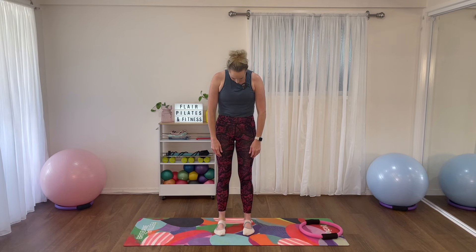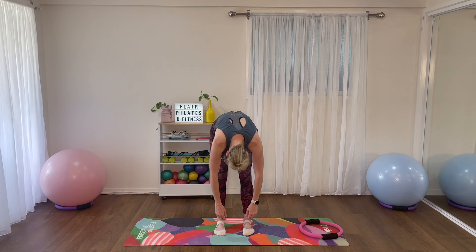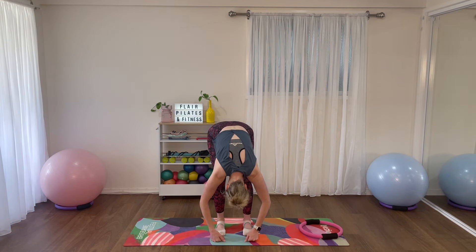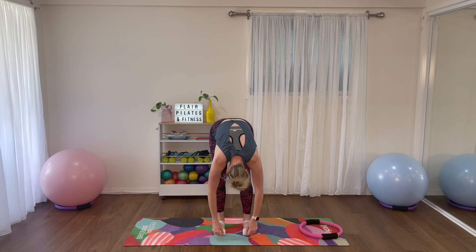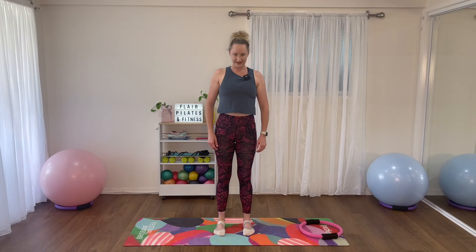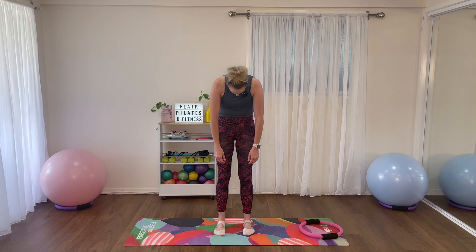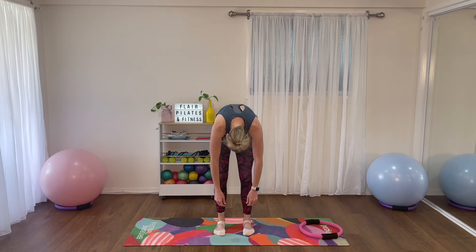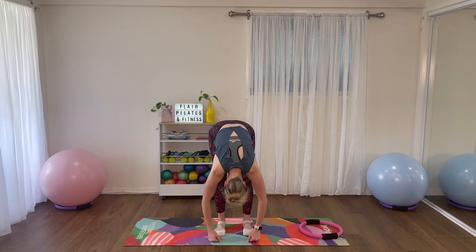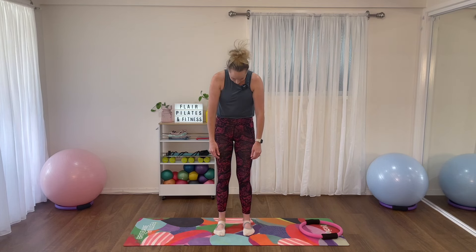Big breath in, and on your exhale we're going to roll down, starting from the top of the spine, bending the knees, scooping through the abdominals, rolling each vertebra down bone by bone until we hit the floor with our fingertips. Nice big breath in, then exhale, tummy to spine, rolling up bone by bone all the way to the top. We'll do that two more times — try to bookmark how this feels, because at the end we're going to redo these three roll downs and see how far you've come.